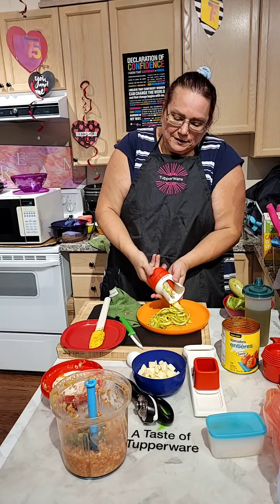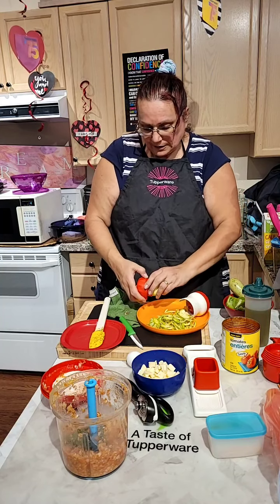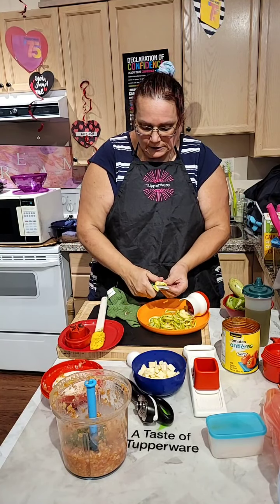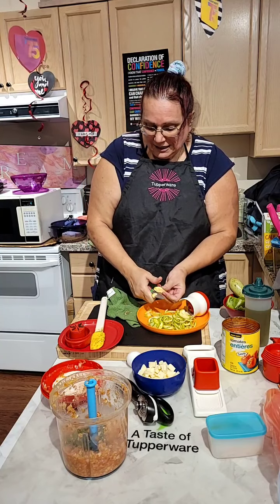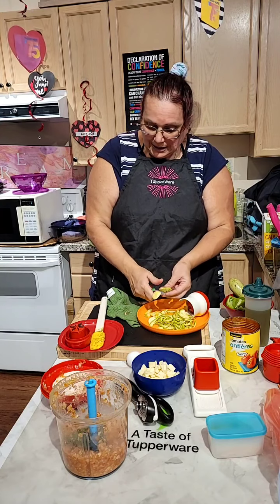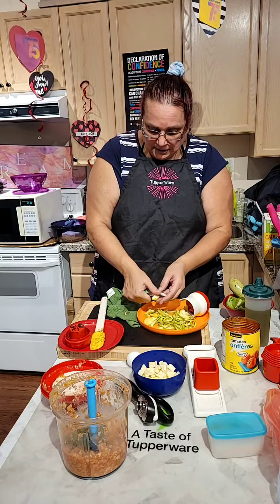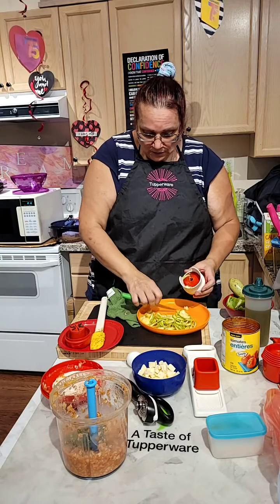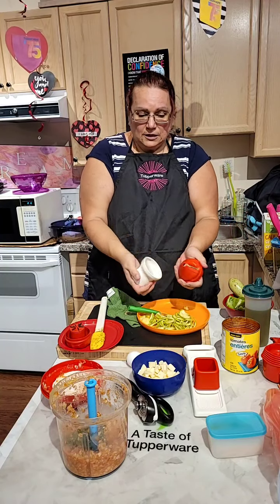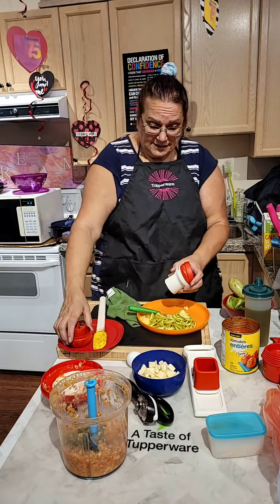I always say Tupperware gadgets make your life easier in the kitchen — always, always yes! One zucchini is enough for this pizza because it is a vegetable pizza. And it's easy to take out and wash with our brush — yes, Tupperware has a brush — you don't have to worry about hurting yourself.